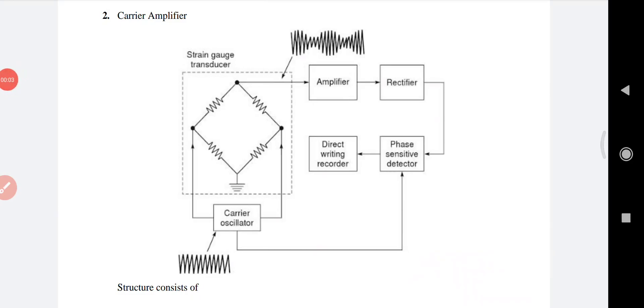Our next topic is the carrier amplifier. First, we note the important parts in a carrier amplifier. Starting from the carrier oscillator — this carrier oscillator is used to energize the transducer, that is, it gives energy to the strain gauge transducer with an alternating carrier voltage, using an external alternating carrier voltage.